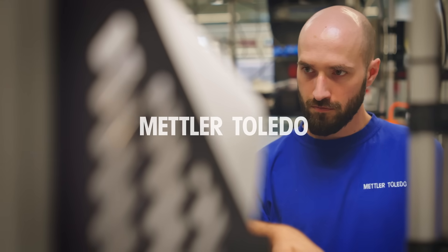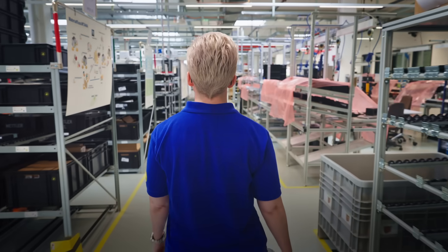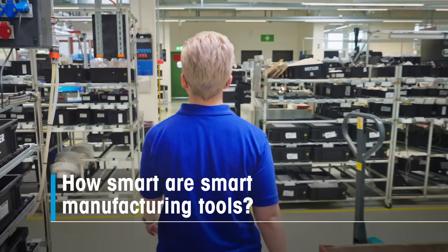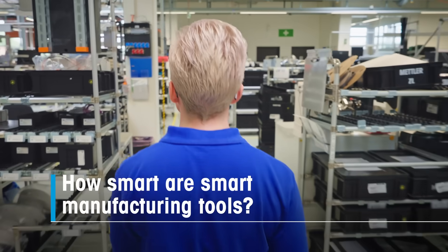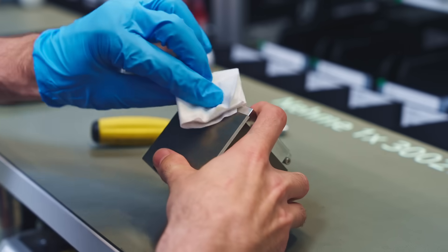With a production line like this, we can react to customer demand much quicker than we were able to before. My name is Alexandra and I'm a project manager in supply chain management. We're here at one of Metro Toledo's new smart manufacturing assembly lines.